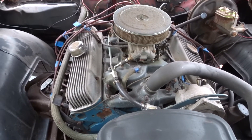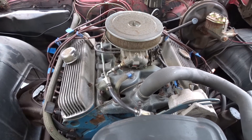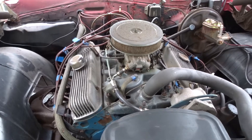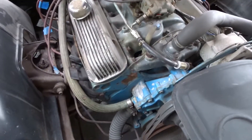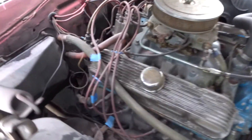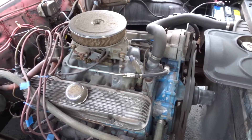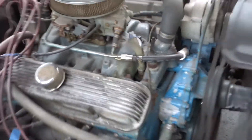This is either a 326 or a 400 — I'm not sure. There were no 389s in 1967. I don't think the motor was swapped out; I think it's the original motor, but I couldn't find the right markings on it. Maybe someone on YouTube could help me figure it out — it's pretty original.